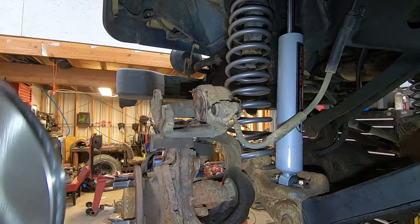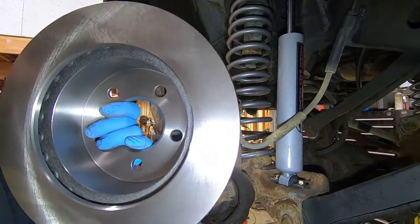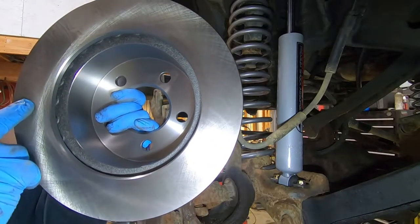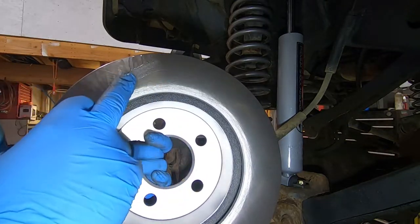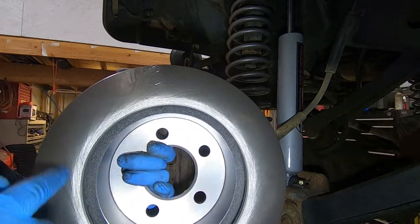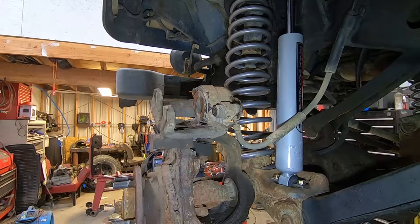Something I want to mention quickly about brand new rotors: they are covered in oil. The reason they do that is so they don't rust during shipping, but you need to be super sure that you clean that off before you install these rotors.